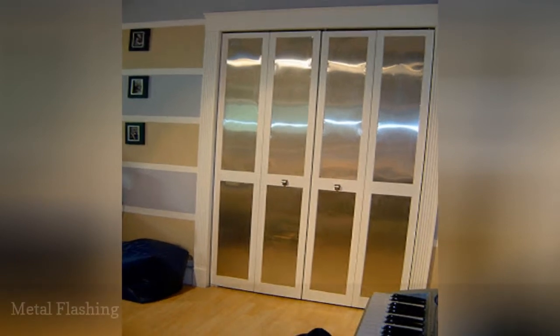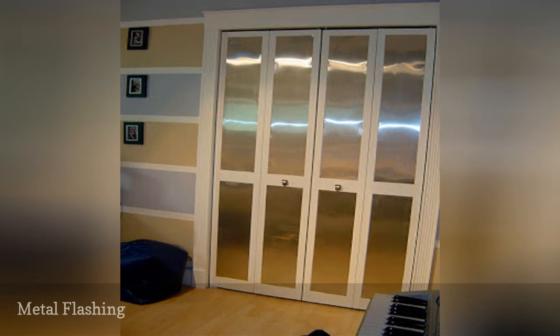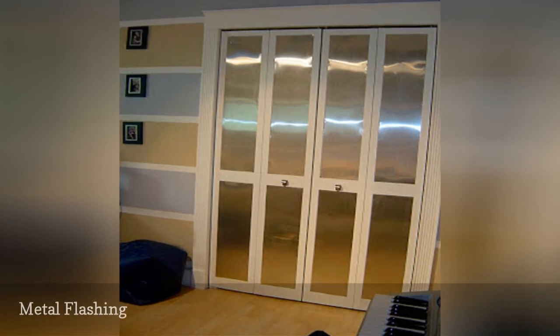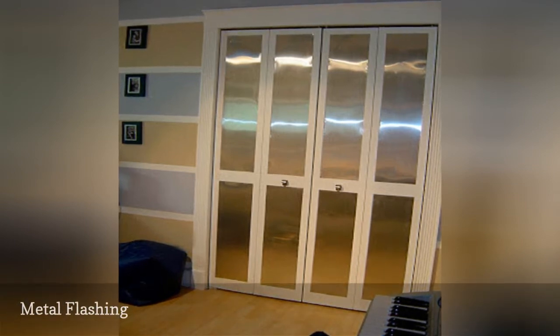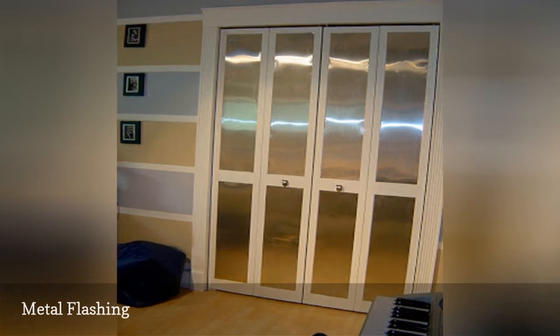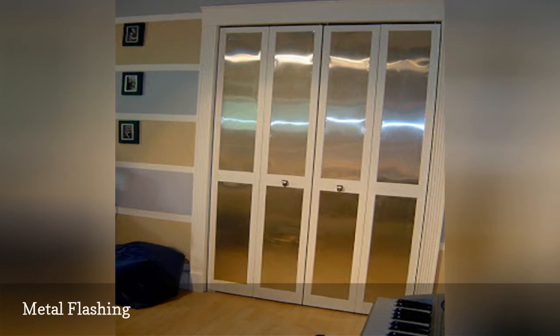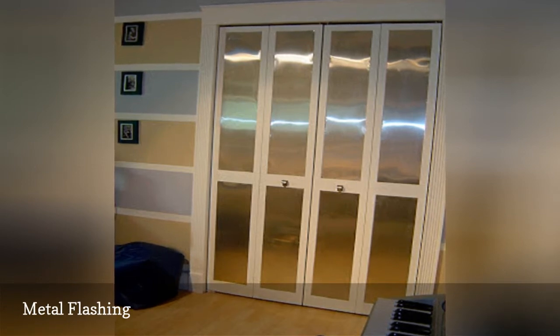Looking for a great way to update a boy's room, or give a touch of industrial chic to your bedroom? Or are you just tired of boring louver doors anywhere in your home? Check out the metal beauties shown here — what a great makeover. To achieve this look, you'll need a roll of thin aluminum flashing; you want it just thick enough to hold its shape, but flexible enough for easy cutting.